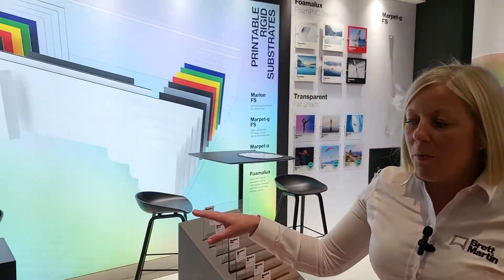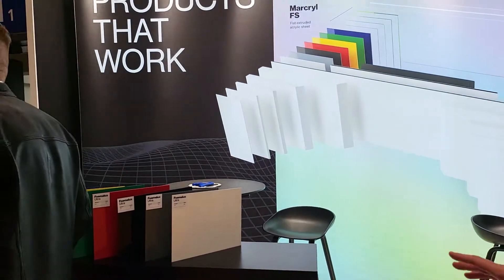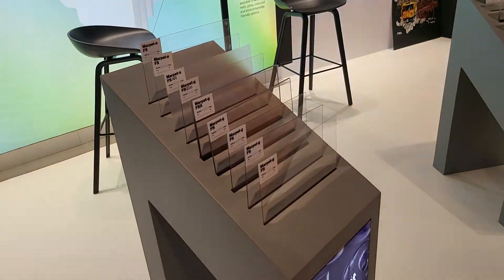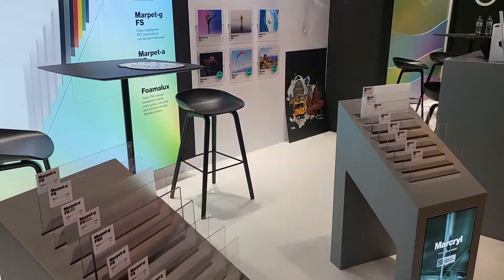We have a number of what we call sample pods at the stand. We've got Fomalux, we've got Marpet, Marquil, Marlon, and our environmental products at the end.